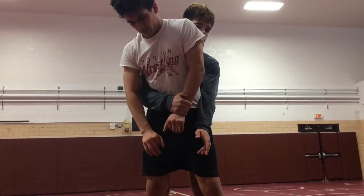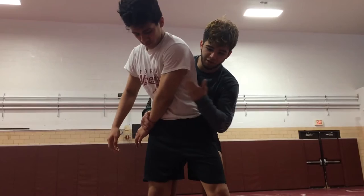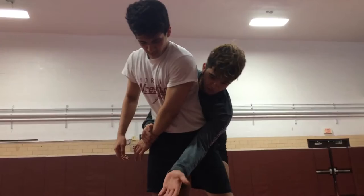All I'm going to do from here is pull across into his hip. My arm, my elbow — just like any other tilt — is going to be in between right by his crotch. My arm is trapping his arm, my hand is trapping his arm.